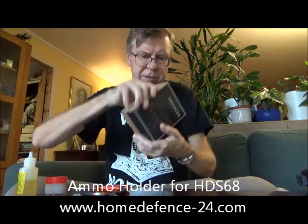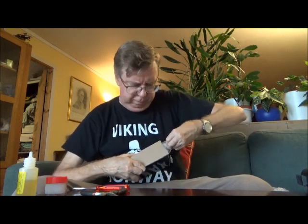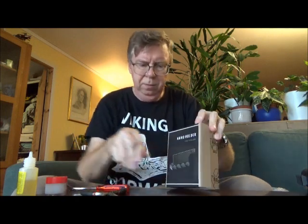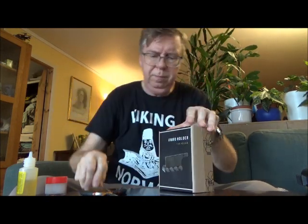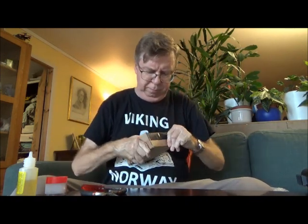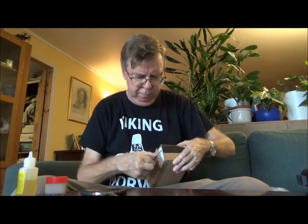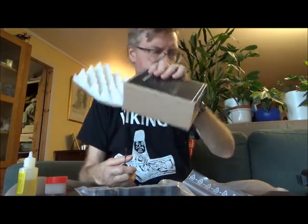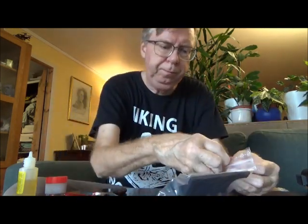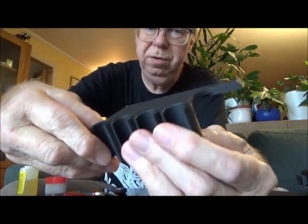I have not opened the box yet, so let's see if I can just pull it open. Maybe I need a knife or a sharp object of some kind. Here it is — it comes in this nice padded box. First handling for me. Looks very, very nice indeed.